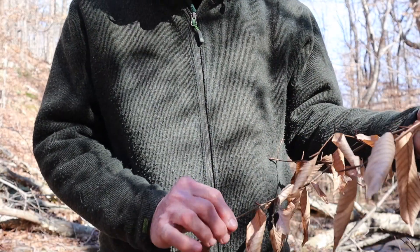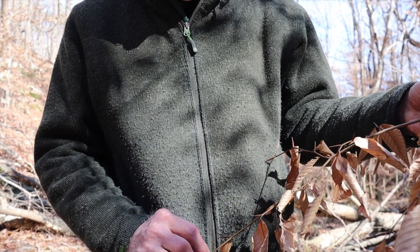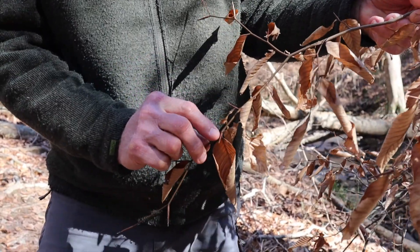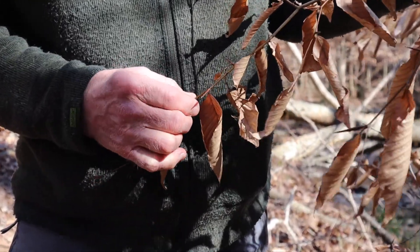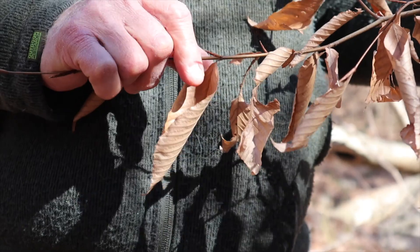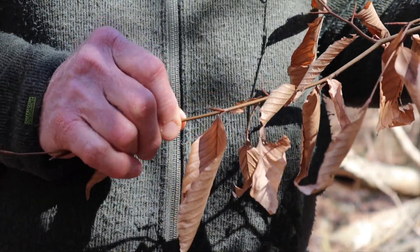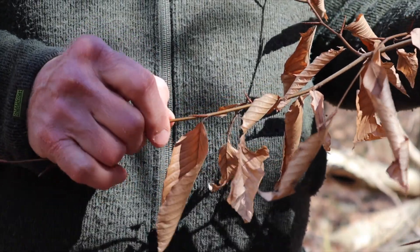There are two characteristics of the twigs, buds, and leaves that make this unmistakably American beech. First is the long pointed bud, about an inch long. Right next to it is last year's leaf that is still hanging on. The term for this is marcescence — meaning the leaf stays on the twig throughout the winter, and then when the new bud begins to open, the old leaf falls off.